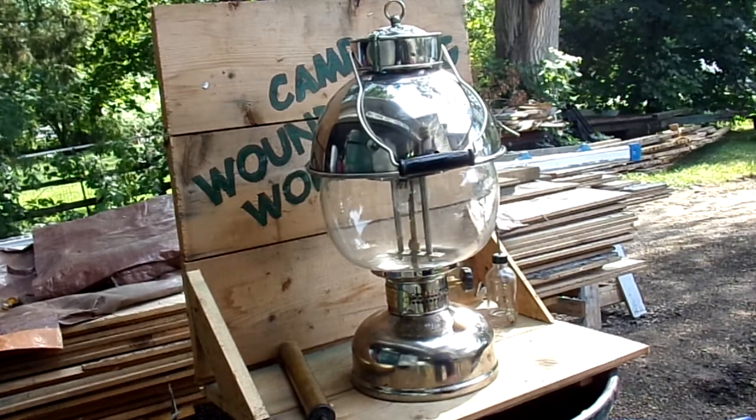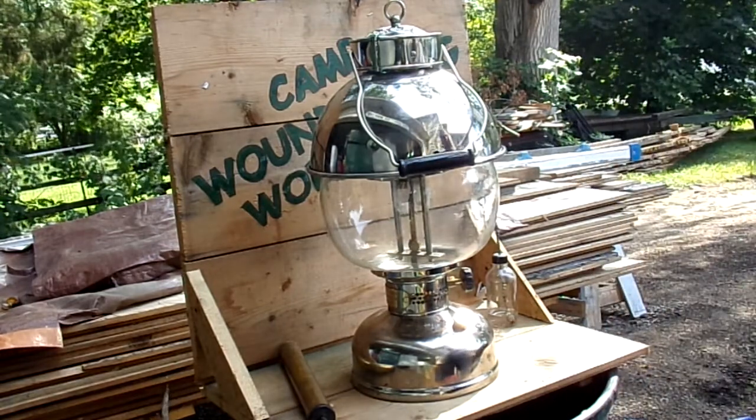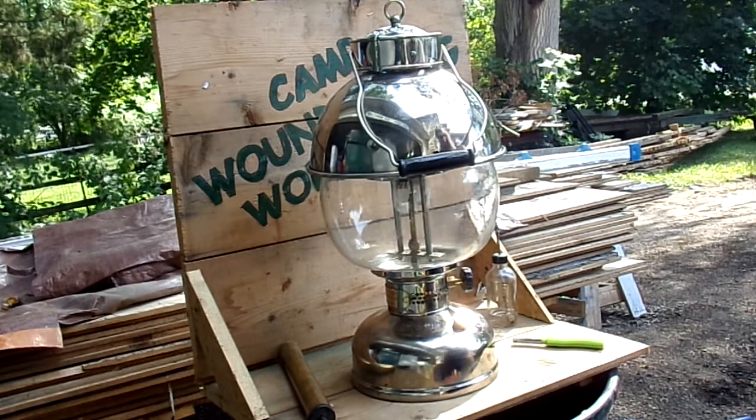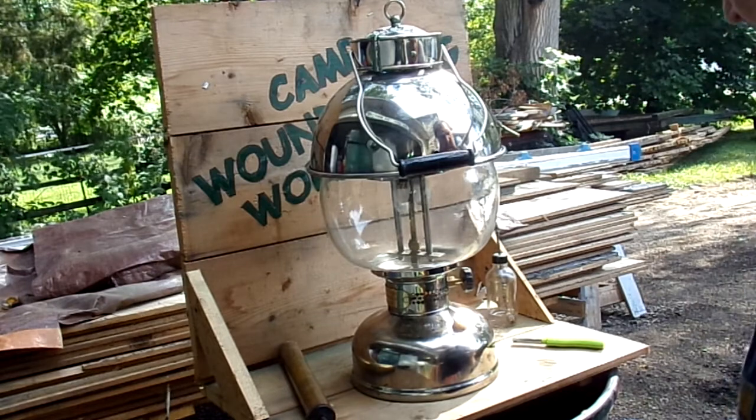Well hey howdy everybody, here we are at Camp One Dog Workshop out in the driveway doing a test fire. I already did a quick fire on this guy so I know it's not going to blow up, but I still got to do the long fire so I'm going to fire it up again for you and let it run for about a half an hour to an hour just to make sure everything stays put together.